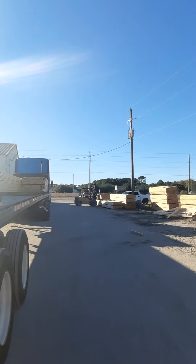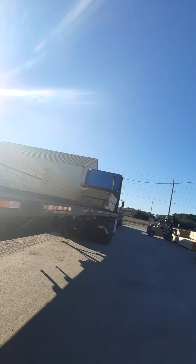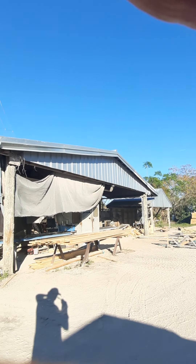See, this guy unloaded the whole side of the truck. What that does is the trailer starts leaning to one side, and that's not good.